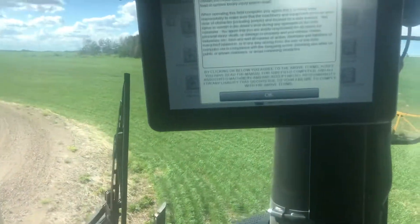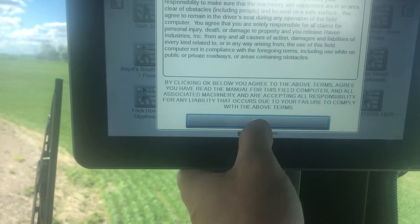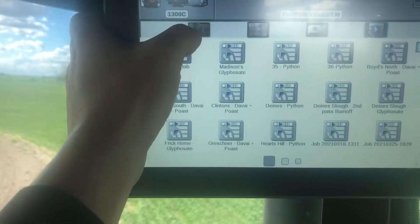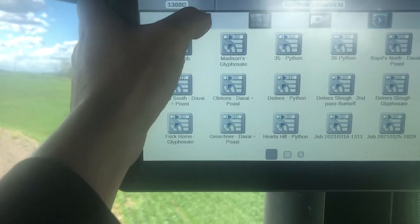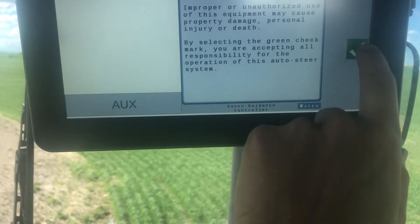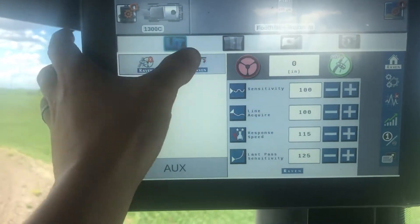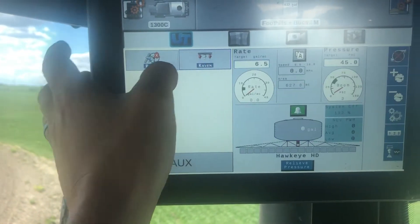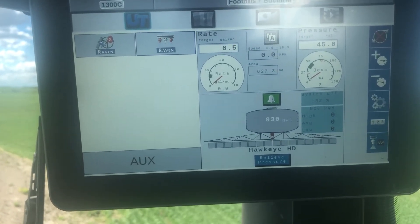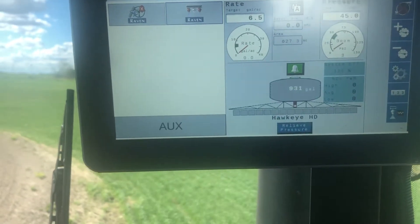Now we're going to go into the spray sequence. The first thing we do is agree to this, and then we'll go into the universal terminal button here. We'll accept the liability for the auto steer. Once we're in here, we can go to the rate control screen. It's showing what rate and pressure we want. Right now the pressure is at zero, which means the pump is not on.